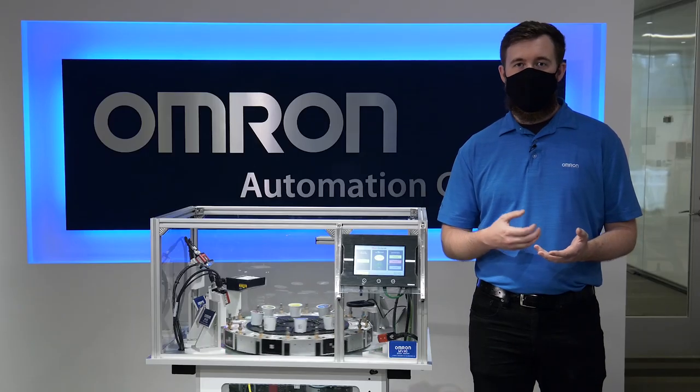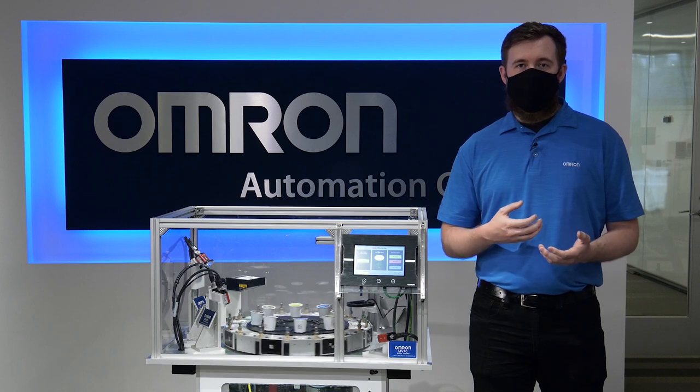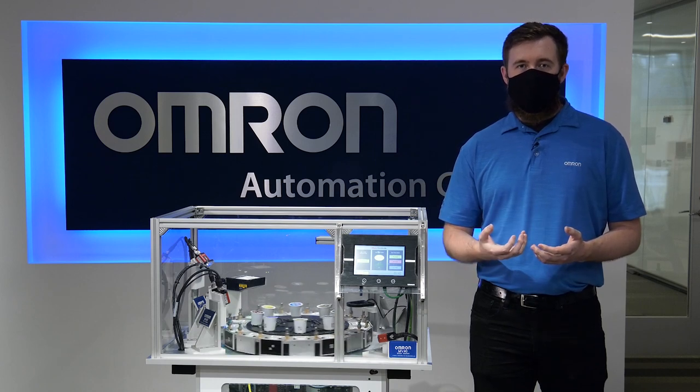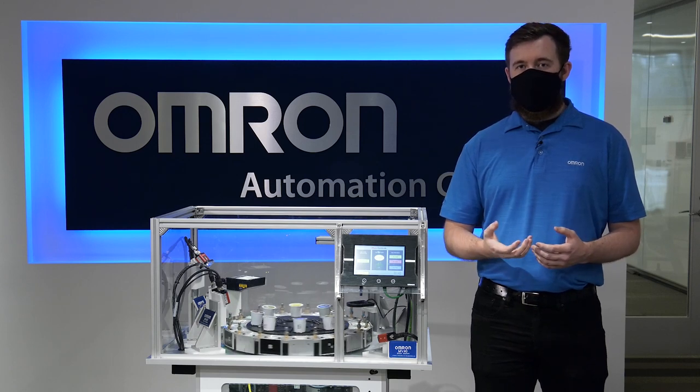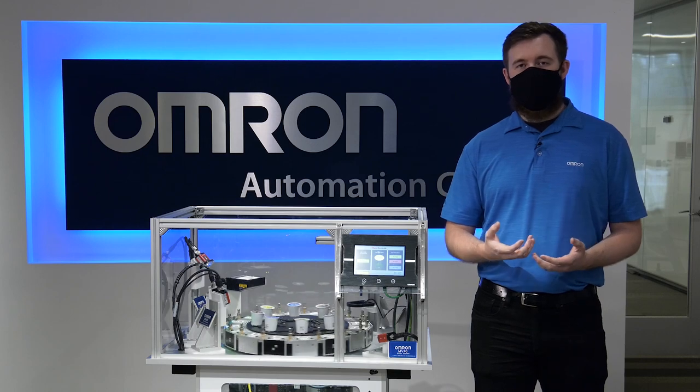The technology used here in this demo includes the FHV7 and the MicroHawk F430 smart cameras, the MicroHawk V430 barcode reader, and the 1S servo motor, all being controlled by an NX1P controller.